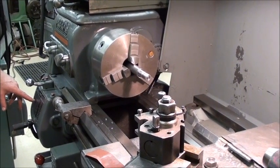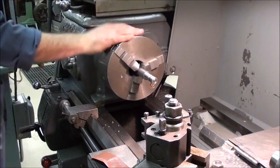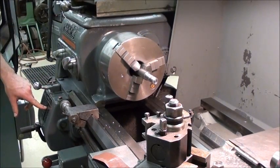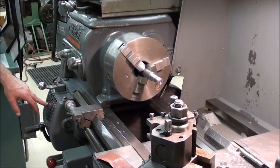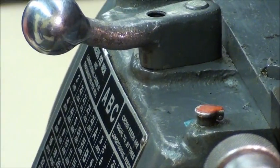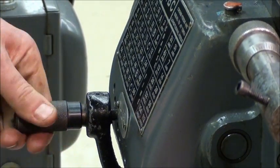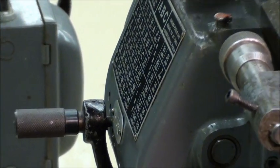We're going to cut 10 threads per inch, so I've got to go into coarse — because it tells you right here: coarse, 10 threads per inch, and it's in C. I've got to line up this here. Now we're at 10 threads per inch.